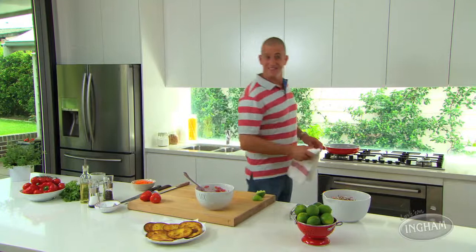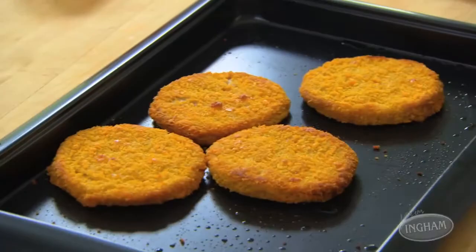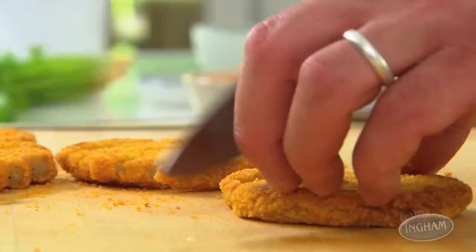By the time you've got that done, our Ingham chicken burgers are ready to go. All we need to do is chop these into pieces and then we're ready to build.